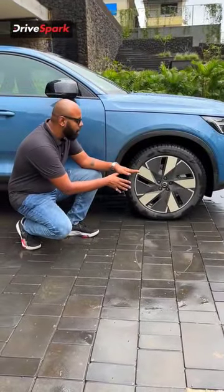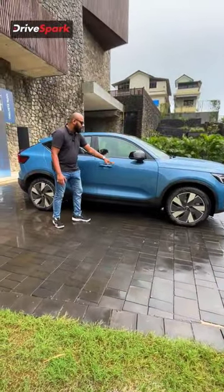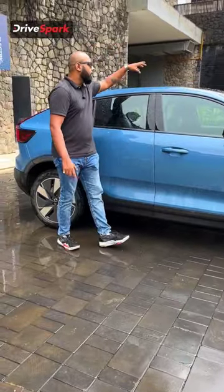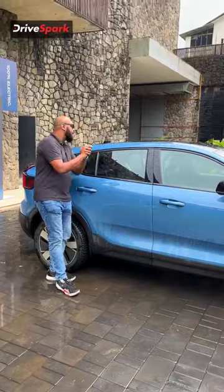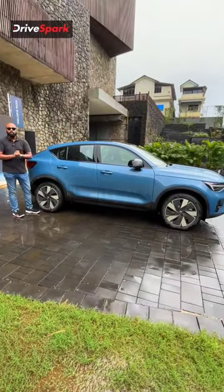This is how the side profile looks like and what you see over here are these 19 inch dual tone alloy wheels, finished in this aero design. You also get body cladding, blacked out ORVM, body colour door handles, blacked out door trims, a roof that's finished in black — but this is actually finished in glass. You also get the shark fin antenna and the spoiler that makes this car look much sportier from the rear section and the side profile as well.